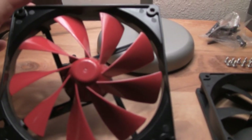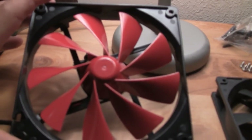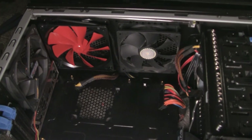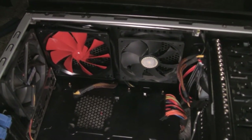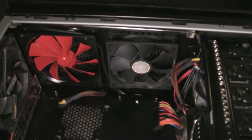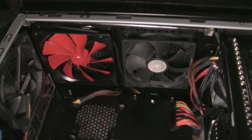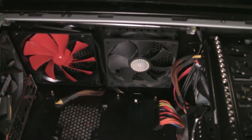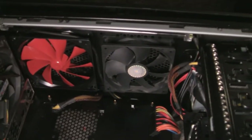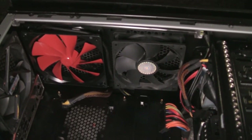I'll give you guys a comparison of what this one looks like compared to that one. Now this is what it looks like when it's in there. I like the way that the red Thermaltake looks a lot better than the Cooler Master. One of the things I was worried about when putting the 140mm fan in here is I thought it was going to take up a lot of space, but it really doesn't look that much bigger than the 120mm. So I'm pretty happy with the way it looks.